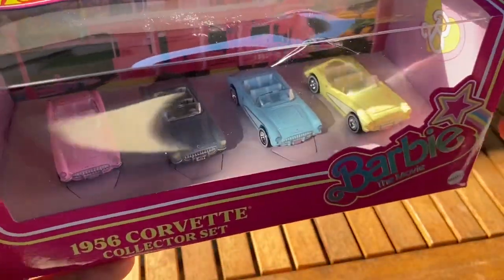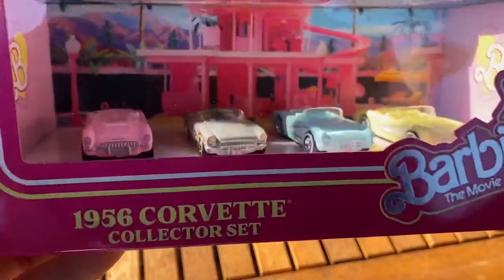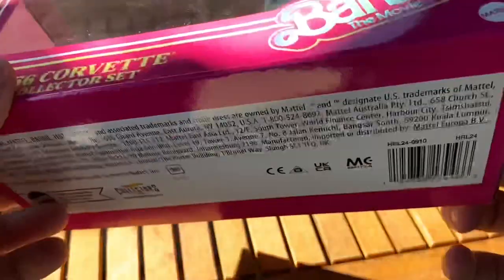Just to preface, this is not meant for kids — at least this product isn't. It is an adult collector set. It's a Hot Wheels premium, which is metal on metal and real rider tires, aimed at collectors.